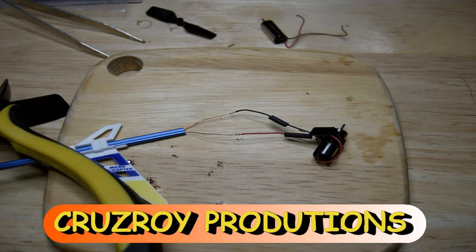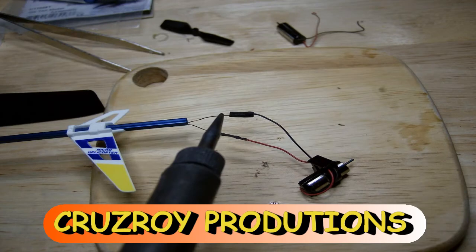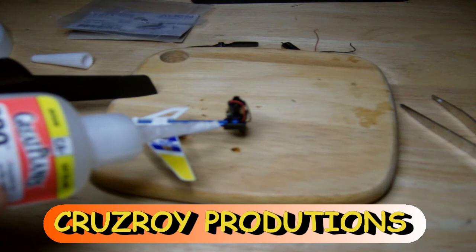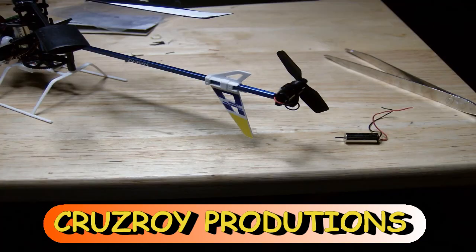Now bring the shrink tubing in and gently use the soldering iron to lightly heat it and start to shrink it. When it gets to a certain point, use your fingers and squish it flat — it's the only way it's going to fit through the boom. Now gently put everything back in reverse the way we took it off. I put a little drop of CA glue to hold the motor in place, since the motor was flopping all over. It might be a mistake when I go to replace the next motor, but it's a lot cheaper to buy just the motor than the whole boom section.